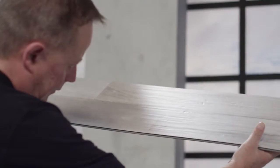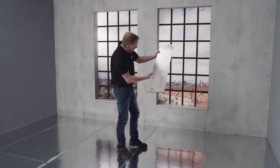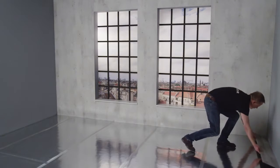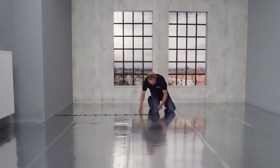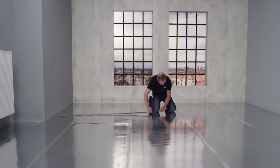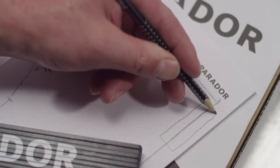Lay the planks parallel to the incident of light and start at the light source if possible. Measure the width of the room and work out the first and last plank. The first row of planks will be adjusted for this. In this way you will get an appealing design.